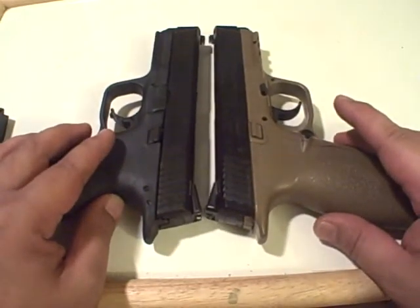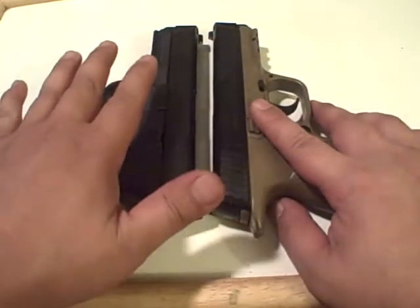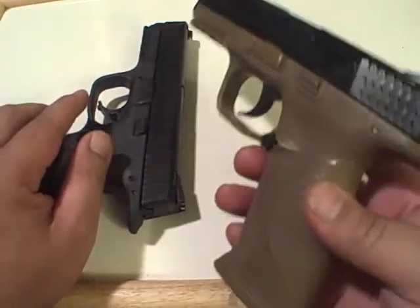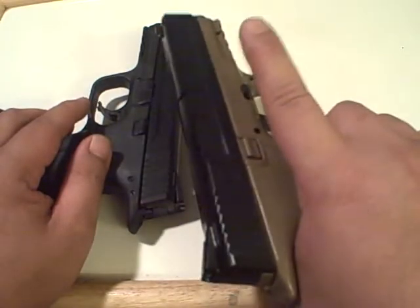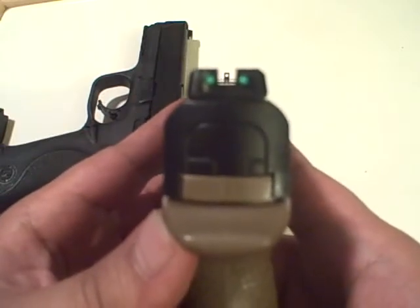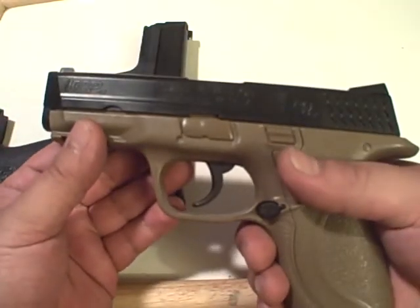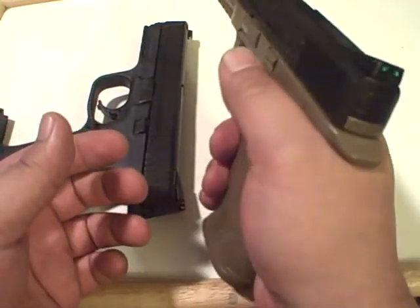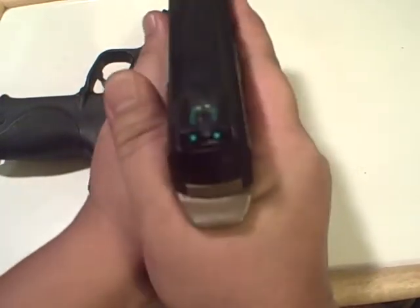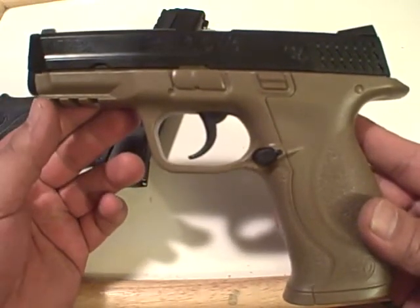The reason I brought this out is you can teach a new shooter all the same exact rules as with a real gun. You can teach them the four basic safety rules, teach them how to properly hold a gun — finger off the trigger — teach them how to acquire the sights safely in a safe environment, and teach them proper grips, whether it be a thumb-forward grip or a thumb-over-thumb grip.